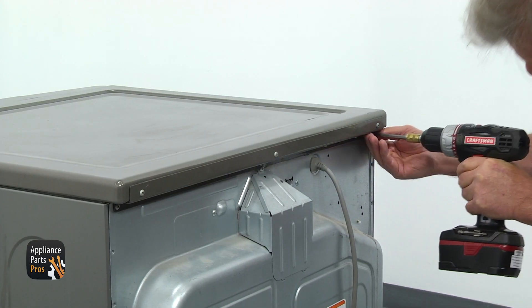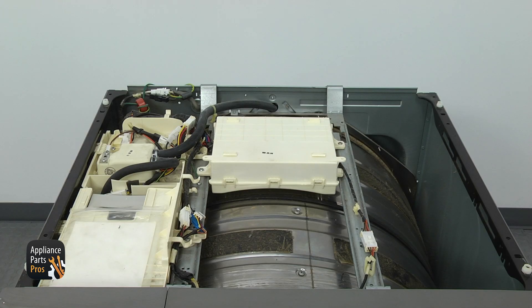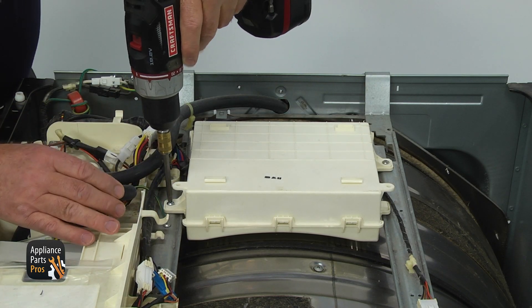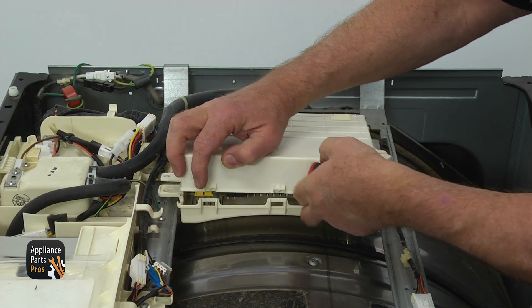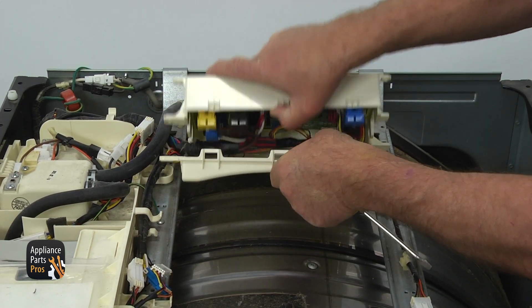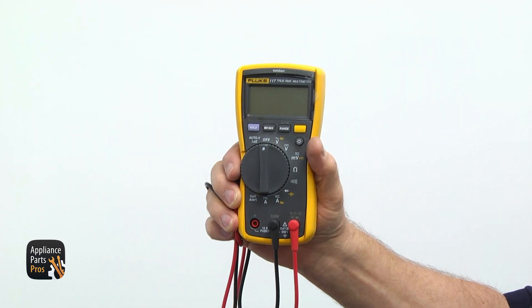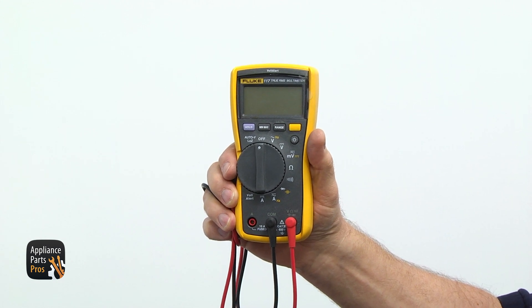Take out three Phillips screws from the back of the dryer's top and slide it out. Locate the PCB housing at the top middle of the dryer. Remove two Phillips screws from the sides of the housing, then using the flatbed screwdriver, release the side clips and open the PCB cover. A multimeter is one of the best tools you can have in your toolbox.